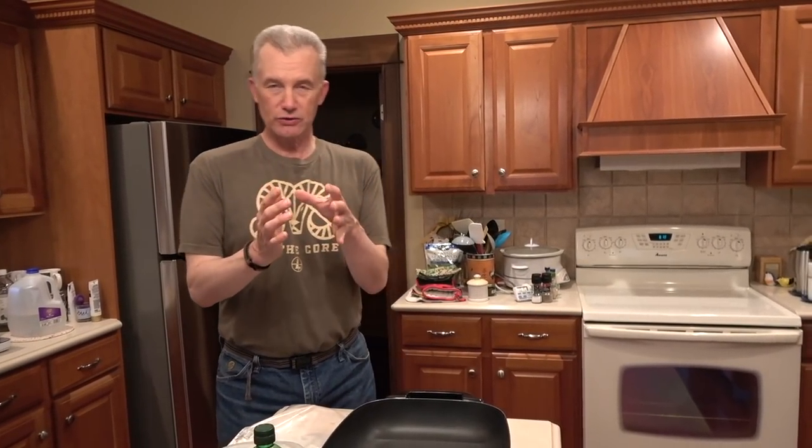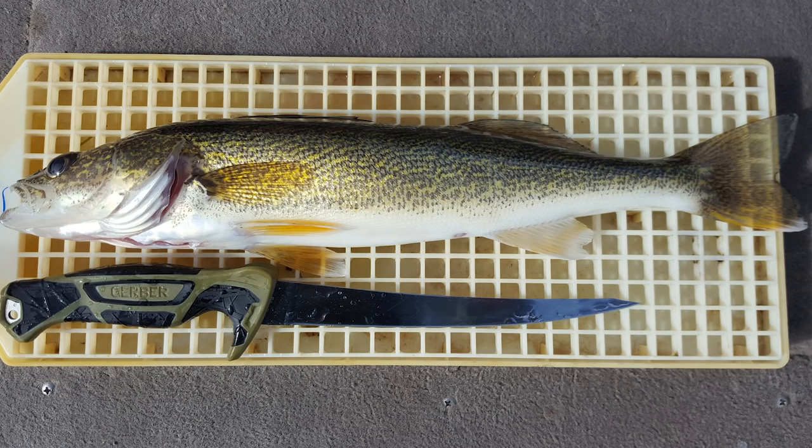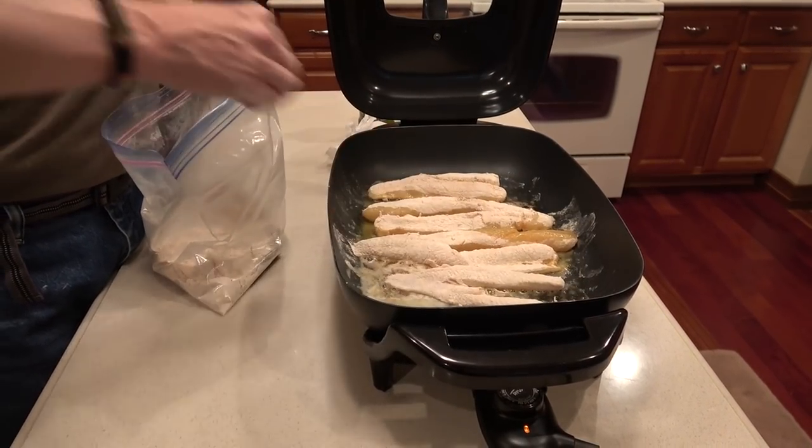All right folks, we're gonna show you how we cook our walleyes. We would have loved to have showed you how we catch our walleyes, but there were a couple of reasons why we couldn't. If I showed you how we catch these fish, I'm not sure that Kim would stay married to me. So we're gonna show you how to cook them, because my wife has a theory: if you hook them, you cook them.